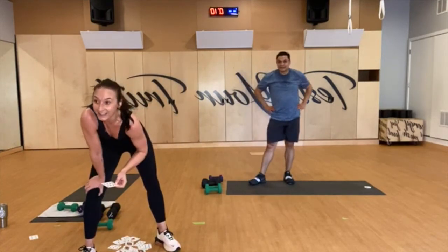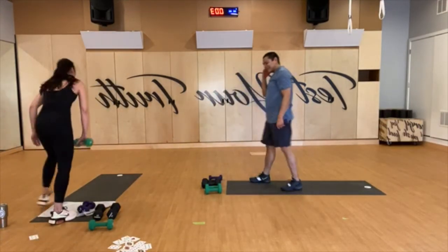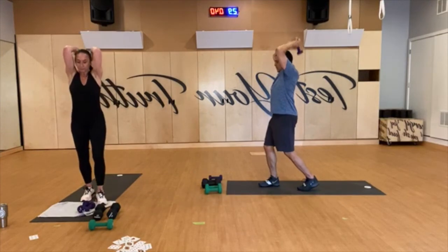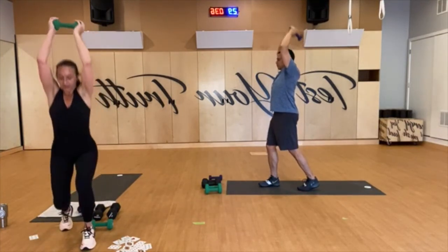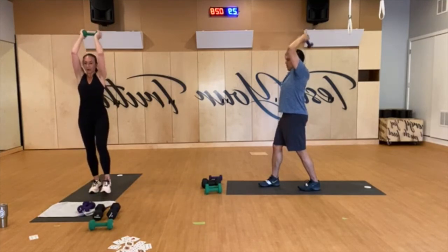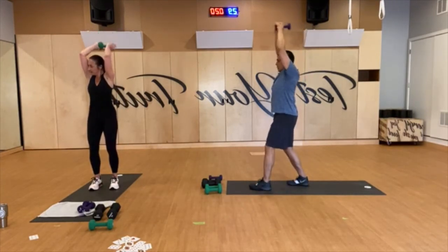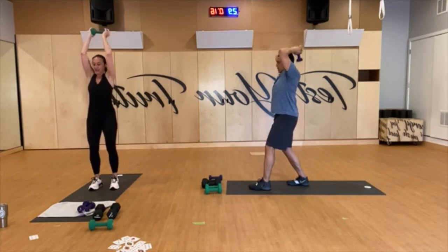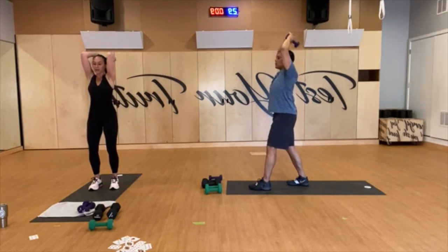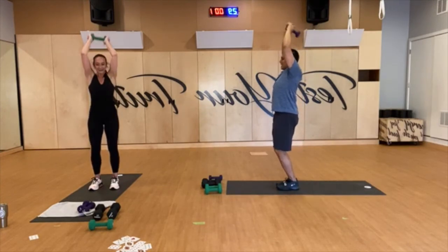Eight — standing tricep extensions. Let's go. Six more cards to go. Strong core. I'll be doing a staggered stance — whatever gets the nice long spine for you, I'm cool with. Keep pressing, last eight. And rest. Apparently eight and five are the same number in my room. Six more, here we go.